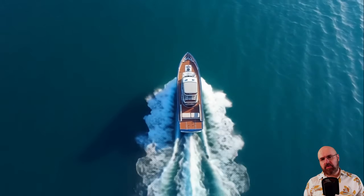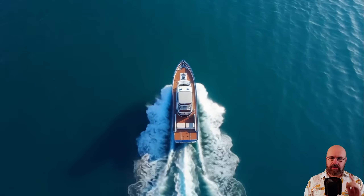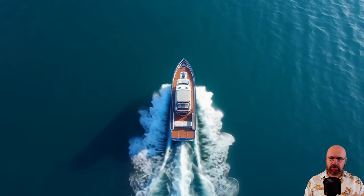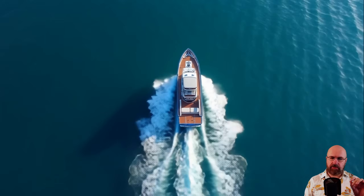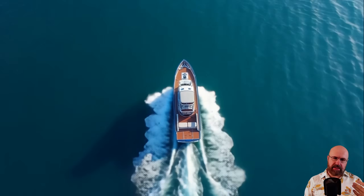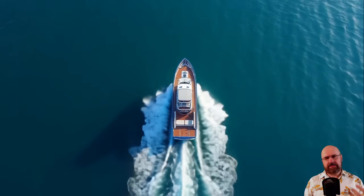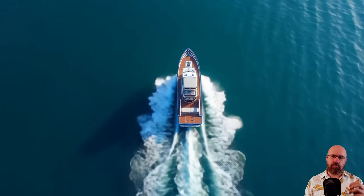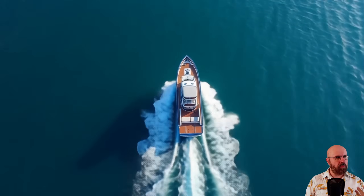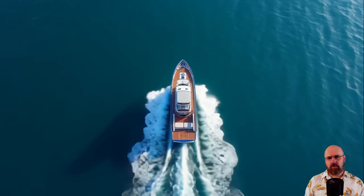However, one thing that really works well is a boat racing down a river. I want to point out there is a little bit of a moire pattern in the foam that the boat is creating, and there's also a blurriness in that foam from the motion. But overall the clip looks really, really cool.